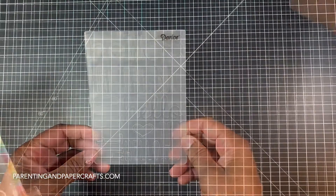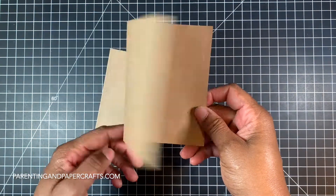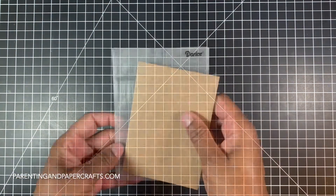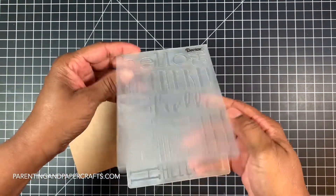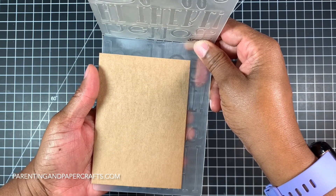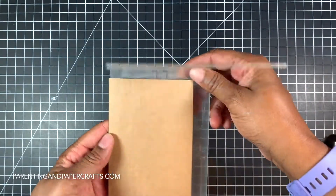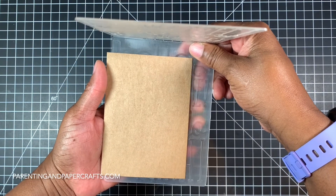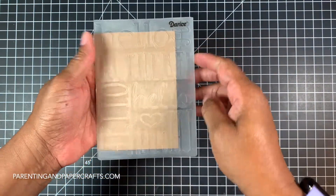The Darice Hello embossing folder has many different variations of the word hello. First, I use the embossing folder on the card. I'm going to position it so I can get a few variations of the word hello, and it's important that you get at least one full word hello. You don't want all the hellos or the hi's chopped off, so get at least one full word. Then I take the embossing folder with the card and run it through my die cutting machine.